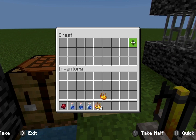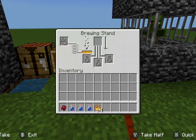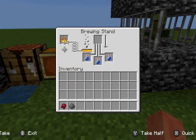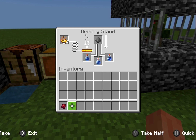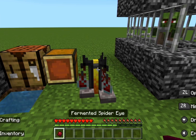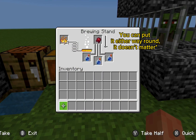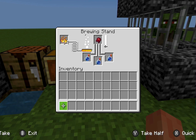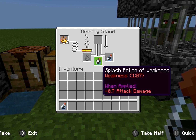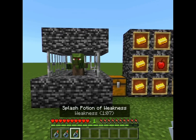You also need blaze powder, which you can find in the Nether. Put the blaze powder in the brewing stand, then put the glass bottles in, and add gunpowder at the top. Now we have the splash water bottles. Take the fermented spider eye and put it at the top, and now we have our splash potions of weakness.